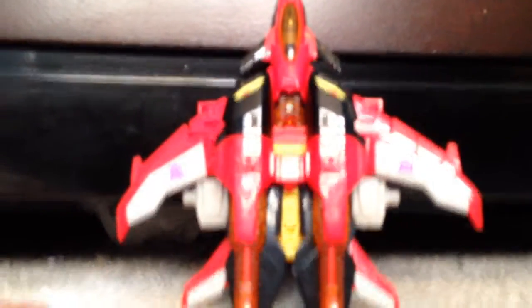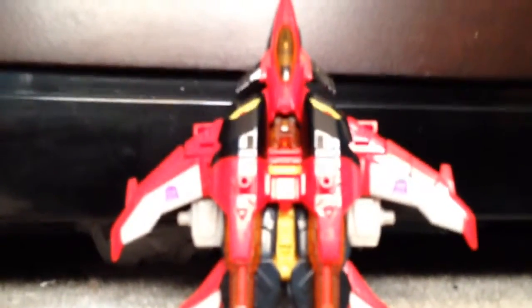Hey guys, it's the GooseFundownUps here, and before I start this video, it is only me filming.